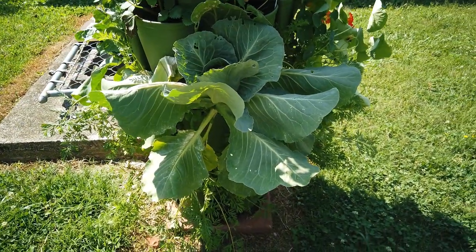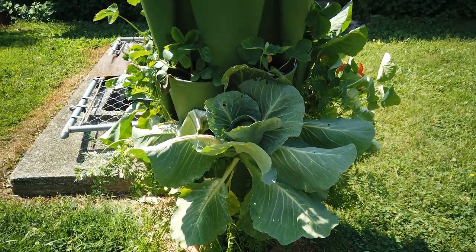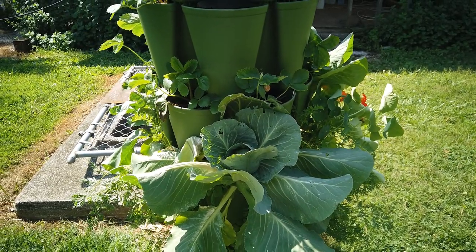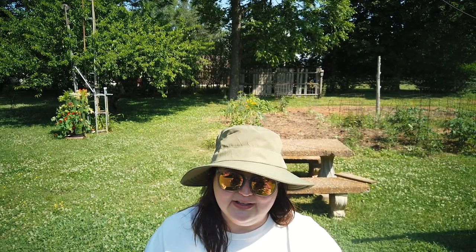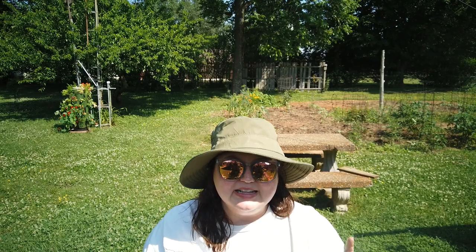I'm gonna give those baby chicks the leftovers and I might finally send out this celery that's growing down here. I also never planted that extra leek that I needed to, so I'm gonna get that in here. I need to get things done before it gets too hot — it's already almost 80 degrees today. I got my sunscreen on and when I sprayed it, it went straight in my mouth, so I've been tasting sunscreen all morning. Use your sunscreen, wear your floppy hats!